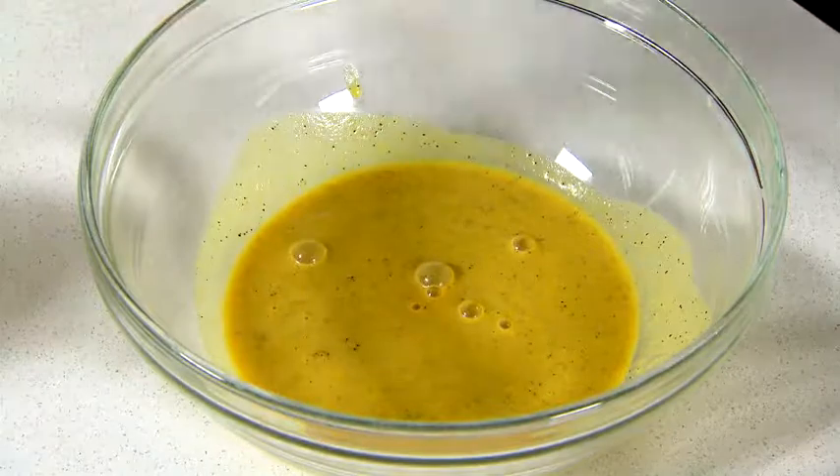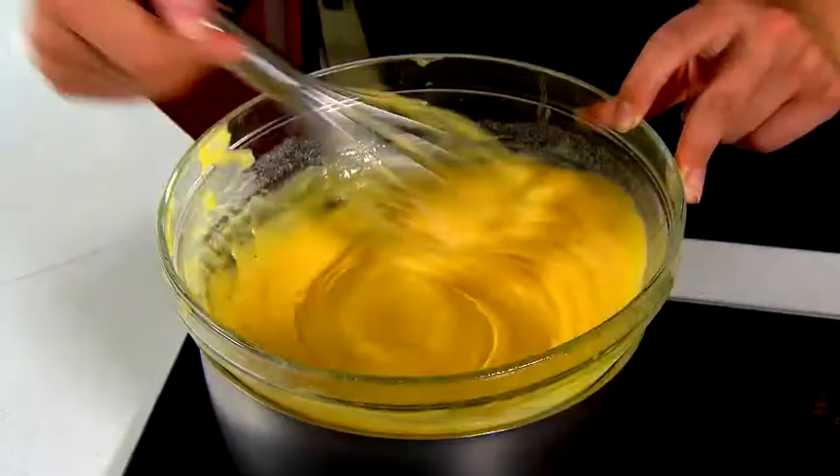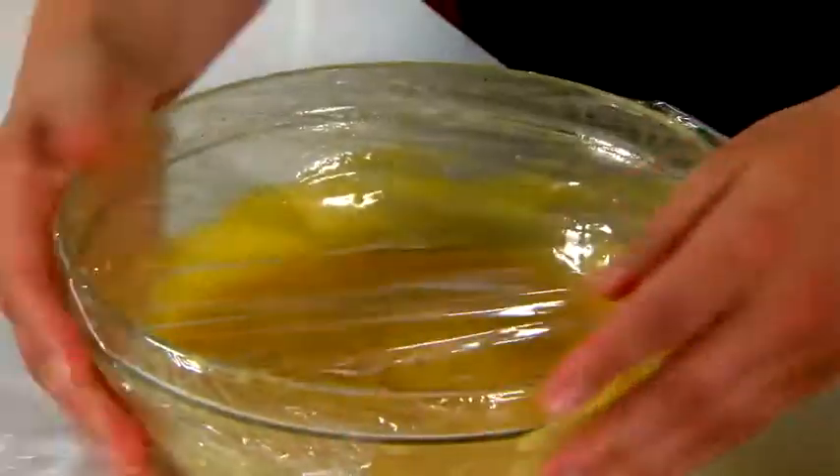Then, into the bowl, add in your eggs, your sugar and your butter. Place it over a pot of boiling water and stir until thickened. Take it off the heat, cover it with cling wrap and refrigerate it for two hours or until it's firmed.